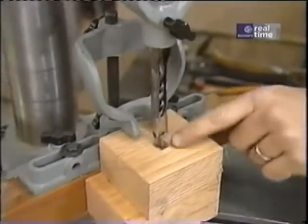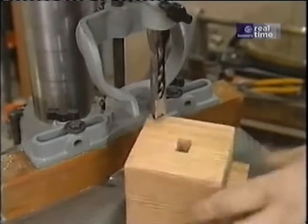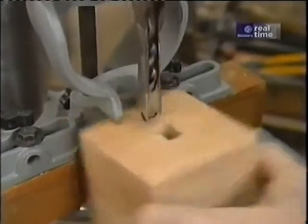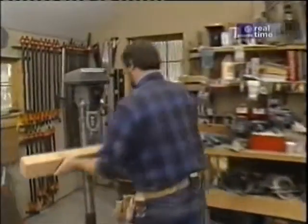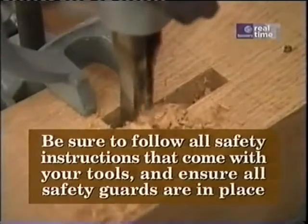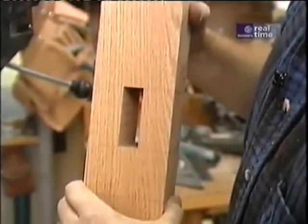Because my mortise is three-quarters of an inch wide, I'm going to be doing this in two steps: one from this side with my half-inch chisel, and I'll turn the work around to finish up the width. Also, I don't want to go all the way through the piece in one step — I'll do half from this side, and then flip it over to do the remaining. Now let's get going.